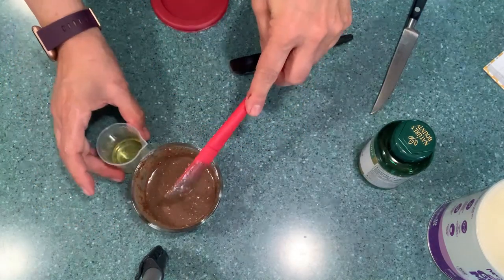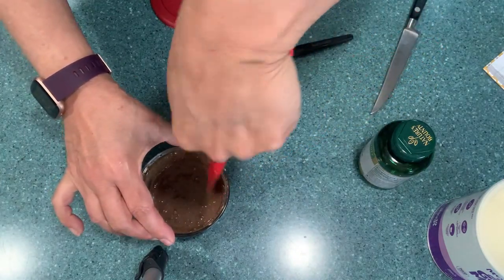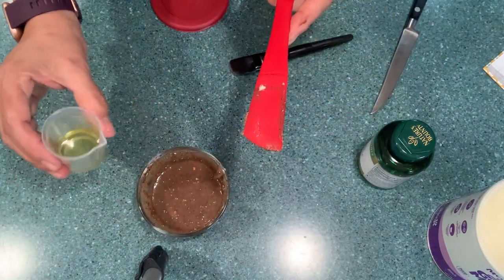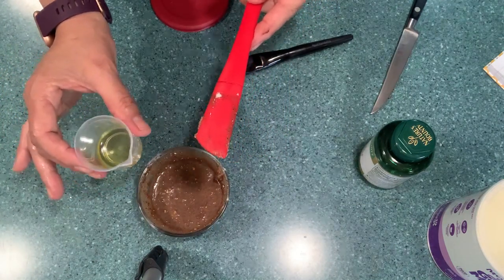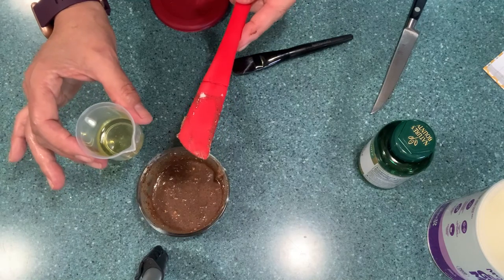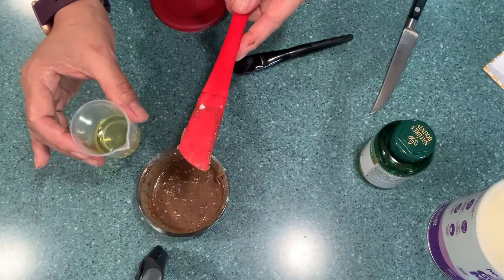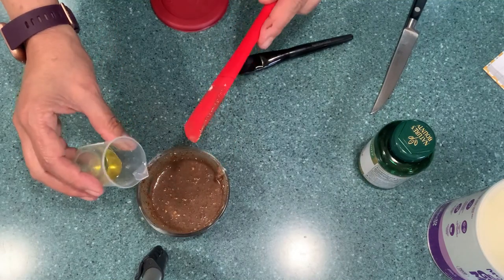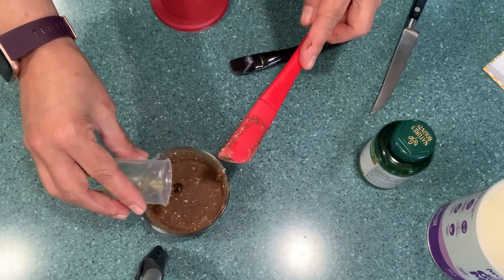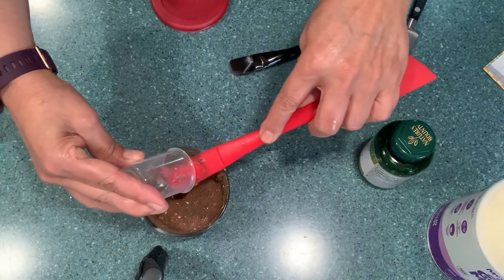So here's all the mixture. I'm going to add my 250 milligrams of CBD oil. This CBD oil doesn't have any THC, it's organic, and it's FDA registered. The vitamin E is also included in here. It is very easy and simple.